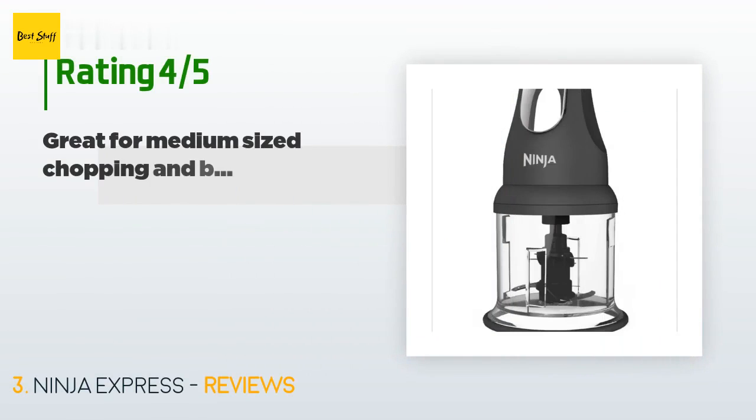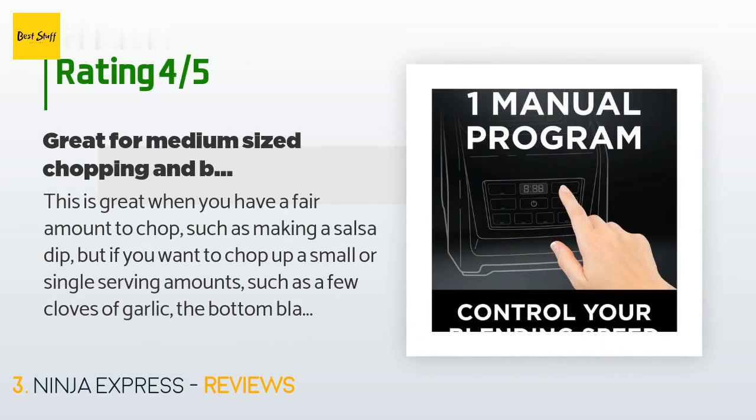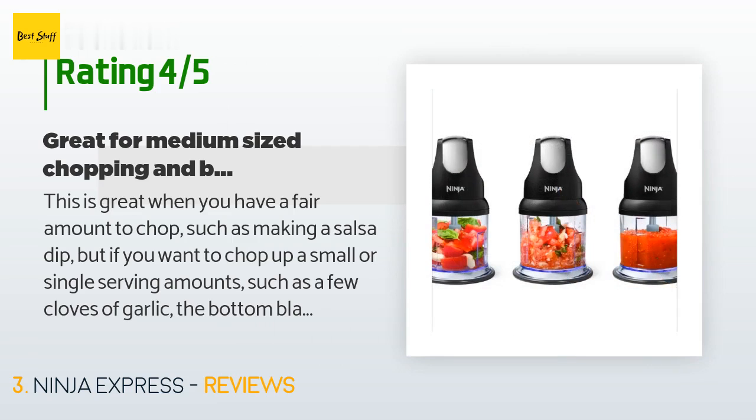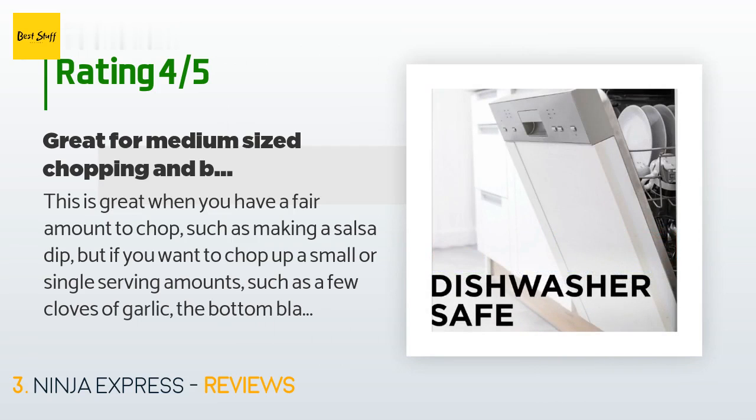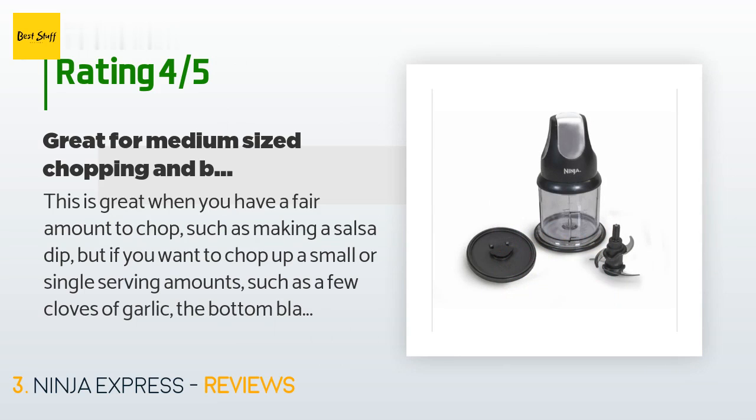This product is rated 4.7 stars from 6,764 customer reviews. A customer said: this is great when you have a fair amount to chop, such as making a salsa dip. But if you want to chop up a small or single-serving amount, such as a few cloves of garlic, the bottom blades are too high up and don't get close enough to the container to catch the smaller pieces, so you end up with large chunky pieces.